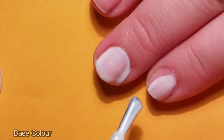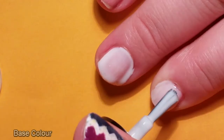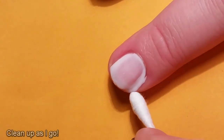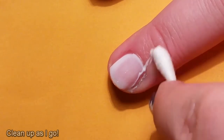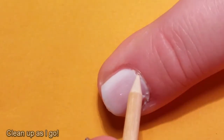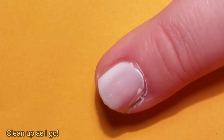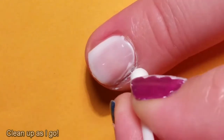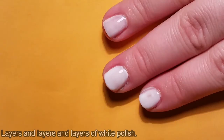Following on from my clear base coat, I put on a white polish as a base. This white polish I'm using today is much thinner than I'm used to, so not only did it go everywhere and completely flood my cuticles, it also meant I had to apply three coats in all to make sure it was thick enough. With each layer that I put on, it did look better and better, even if I was still messy.